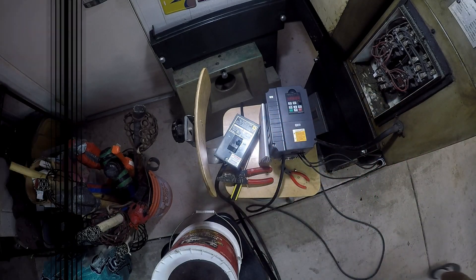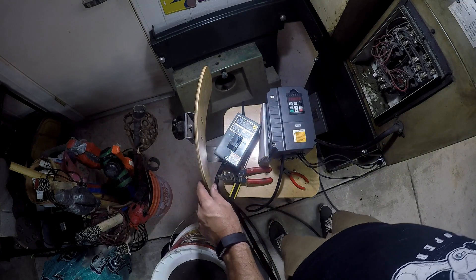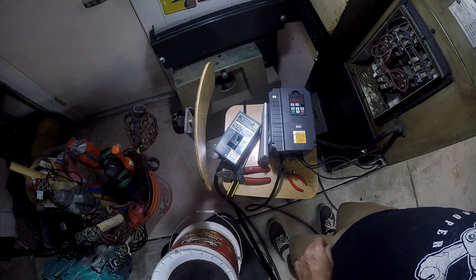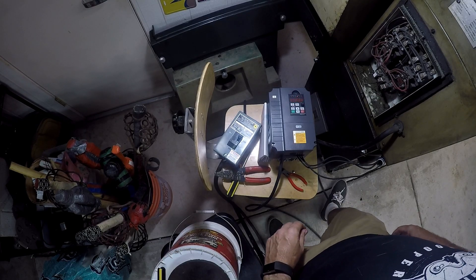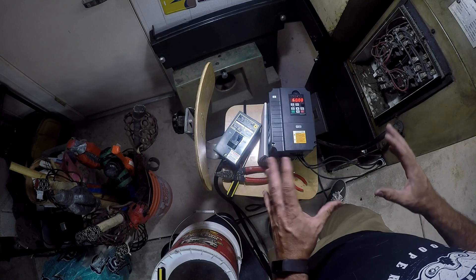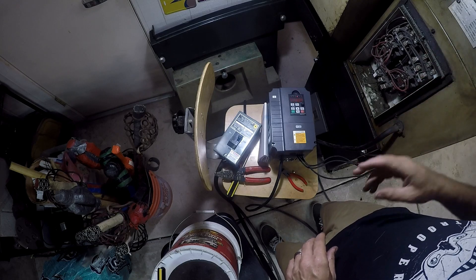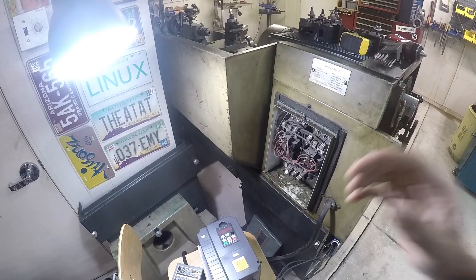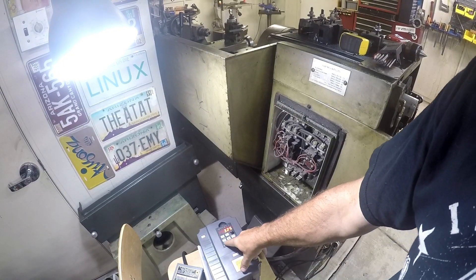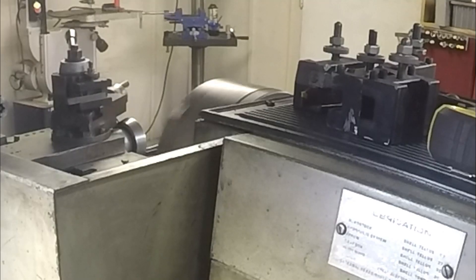I'm going to go plug back in. Turn it on. The way these things don't do anything for the first few seconds — you kind of get that 'oh crap, what's wrong, why isn't it turning on?' every time. I know about it, but it still happens to me every time. Alright, let's see how this goes. That's going the right way.